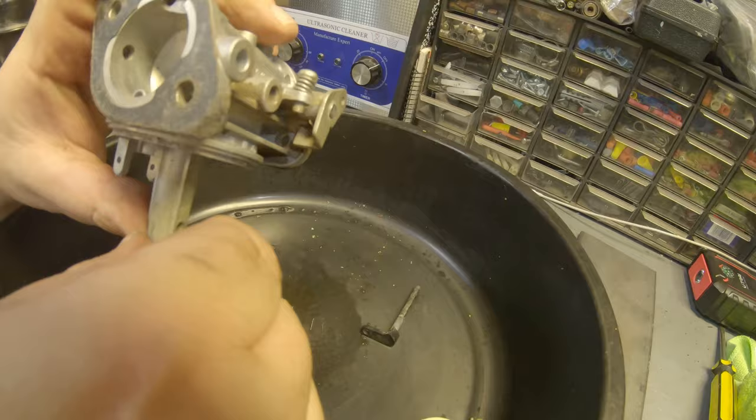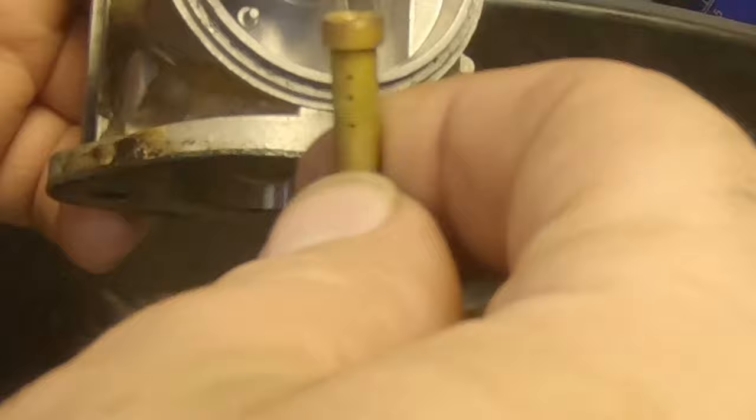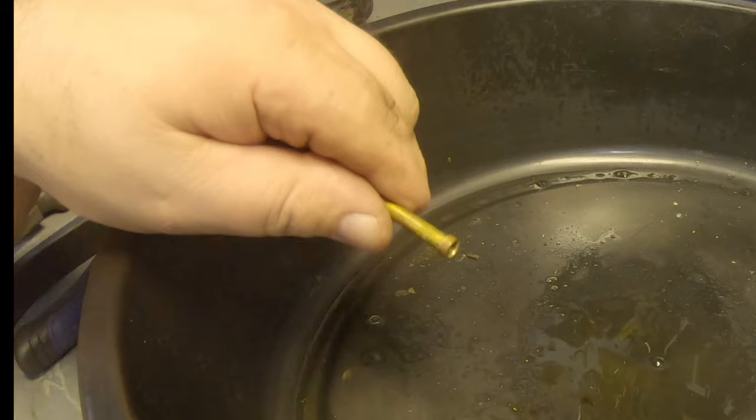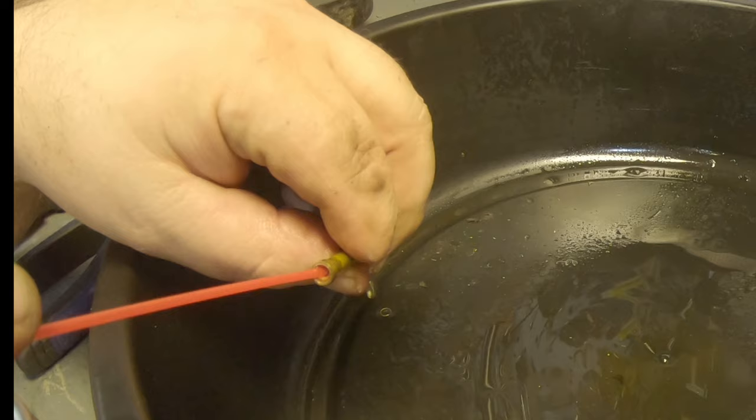I can see light right through it — I don't know how well that'll show up on camera. Once you get that piece threaded out the bottom, take this piece out. Make sure all these holes are cleaned up. Spray them out real good with carb cleaner and clean this up real good. Doesn't look too bad. Cover one end up and just spray through that. Looks like they're all spraying out.